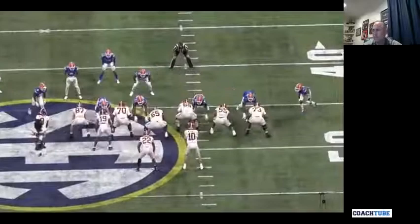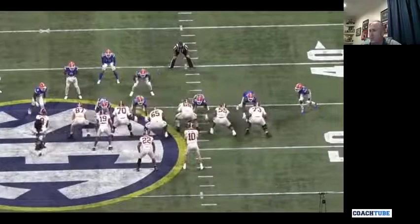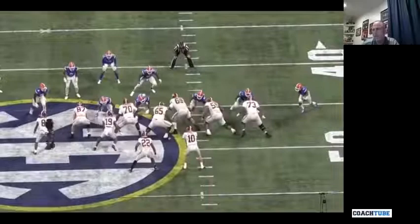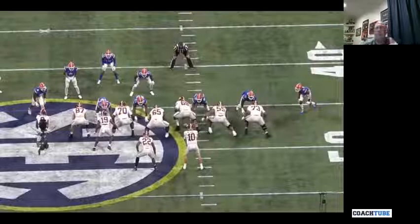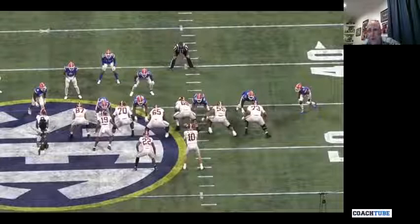Here they play this with a shade and a four-technique, so it's really two down blocks. When you talk about a down block for an offensive tackle, you have to really explain to him what the play is. On a gap scheme when you're blocking a four-technique as the right tackle, my mentality has to be to stop the penetration.